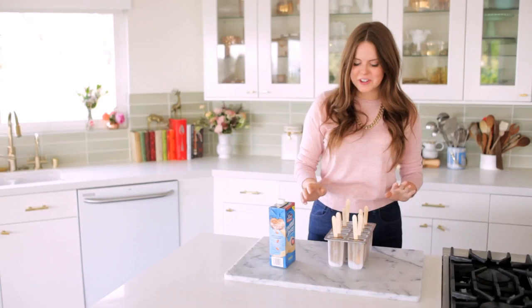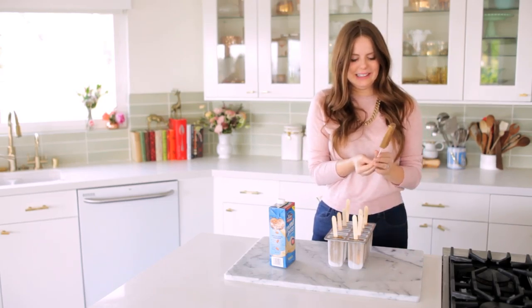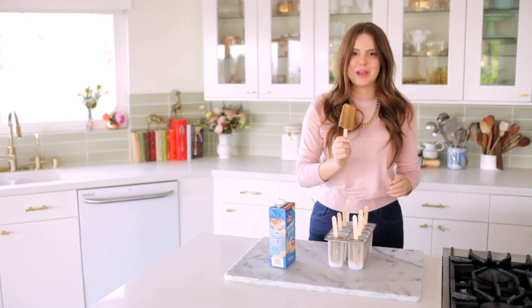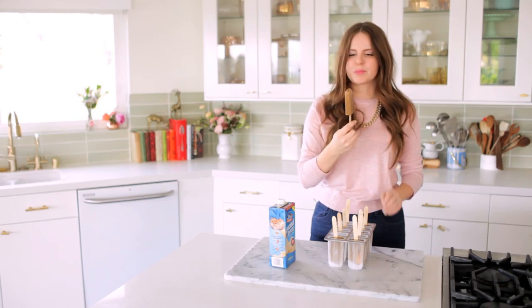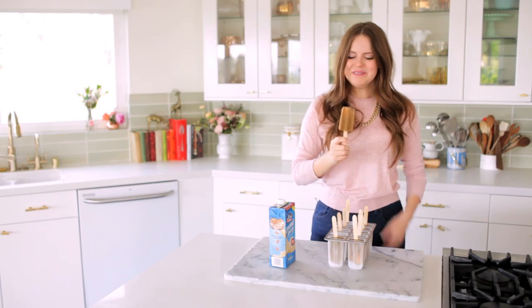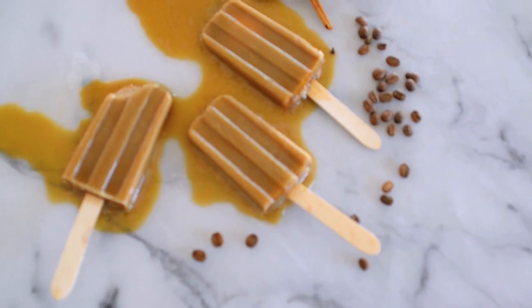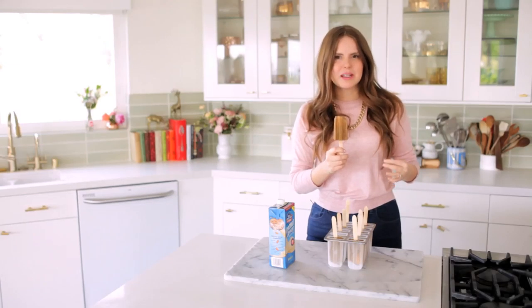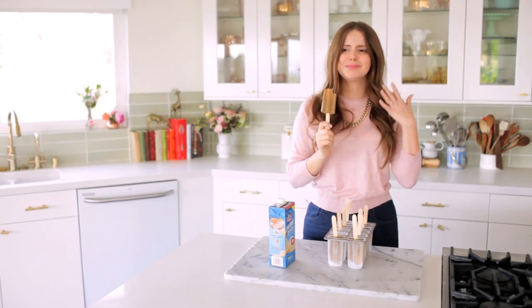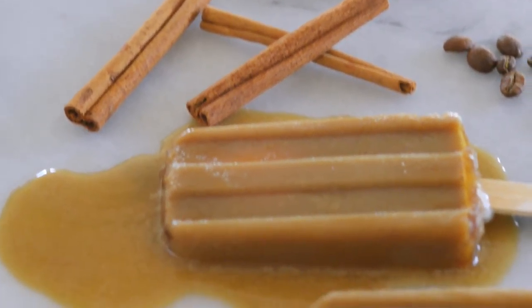The paletas are out of the freezer. I've run them under the sink so they come out easily. These look so good — I'm so excited. Time to give it a try. So good! Oh my gosh, I love it. It has a really creamy, nutty flavor from the Almond Breeze almond milk, but it also has that little kick of coffee. The cinnamon is really subtle and really delicious. This just makes me so happy — it is the perfect hot weather treat, especially if you love iced coffee.